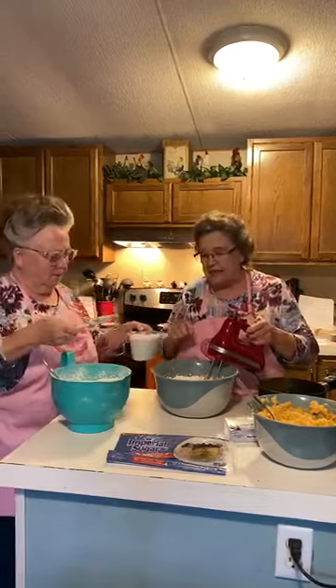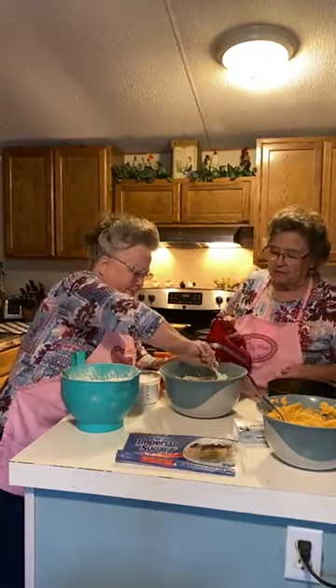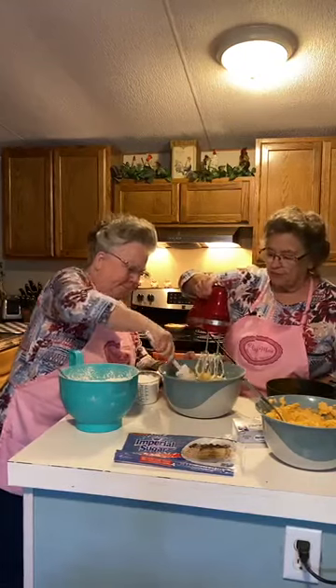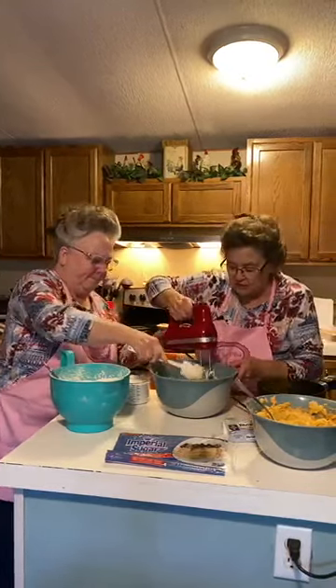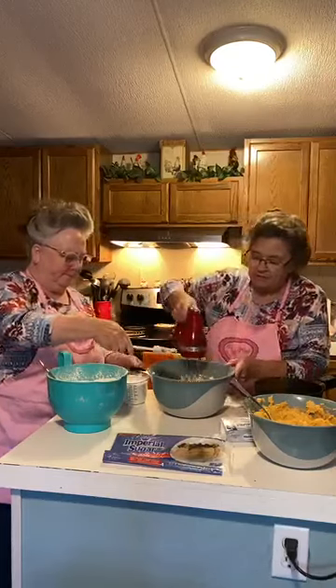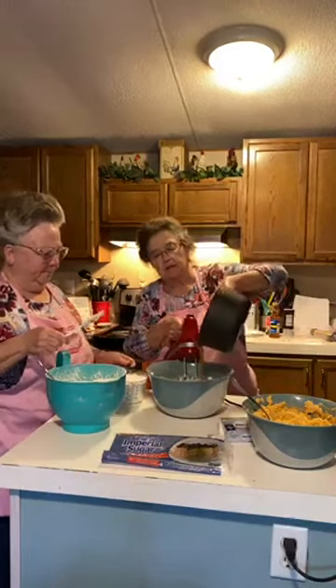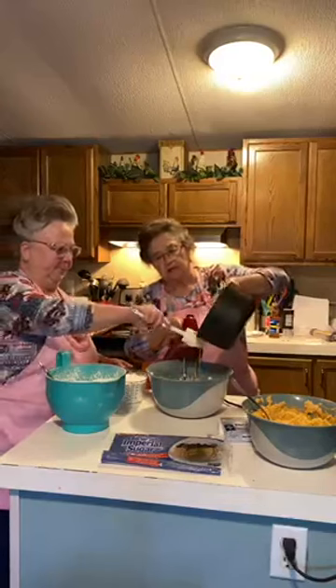Would you push the sides down for me, please? Scrape the sides of the bowl. I'm going to put some more of this butterscotch mixture in. Just rake it across. Thank you.